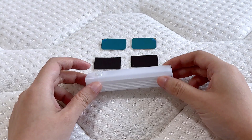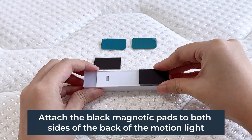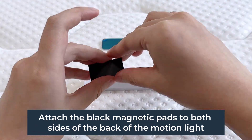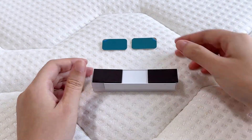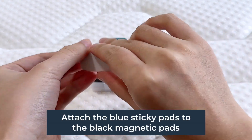Step 3 and Step 4: attach the black magnetic pads to both sides of the back of the motion lights, then attach the blue sticky pads to the black magnetic pads.